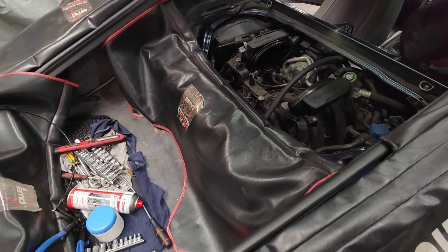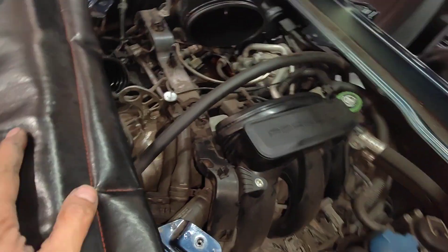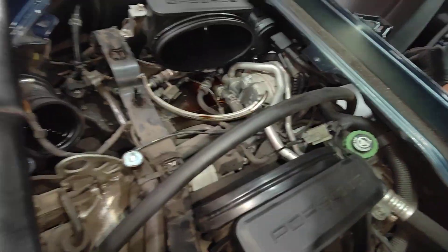Hello, Paul here from EMD Automotive and CamberBus. Today we've got a Cayman here, 987 Mark II.